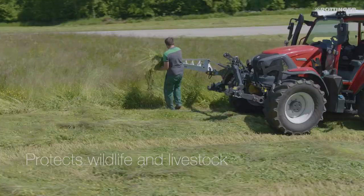If a wild animal is detected, it must be moved out of the danger area where it is safe from further mowing.